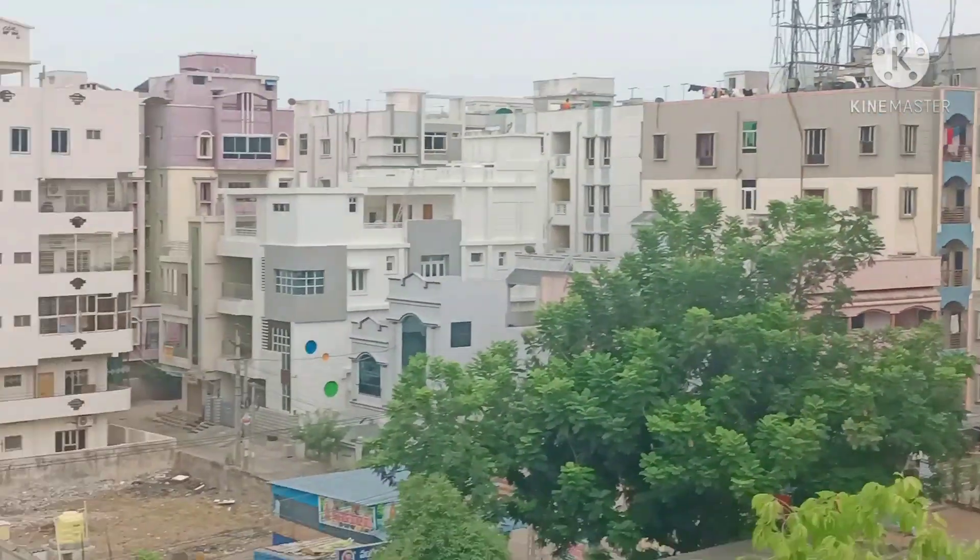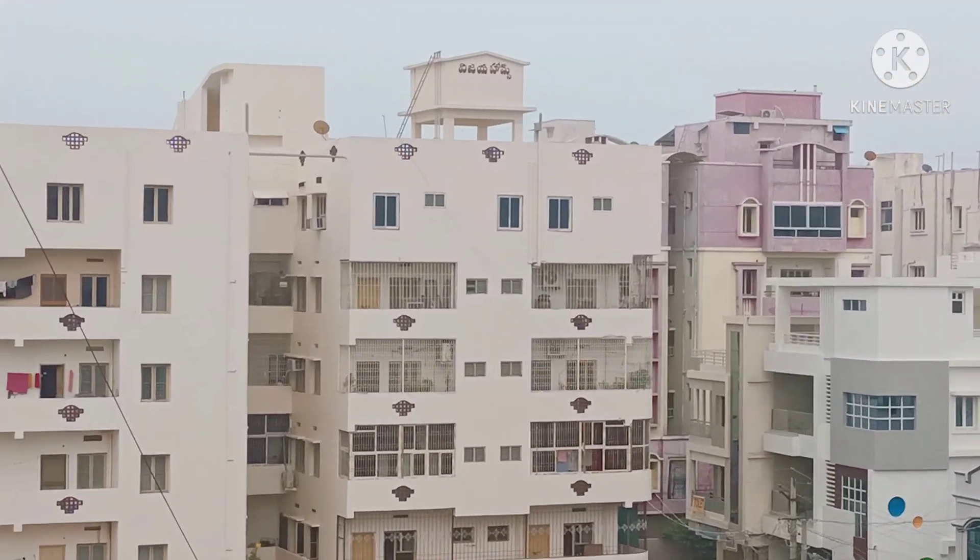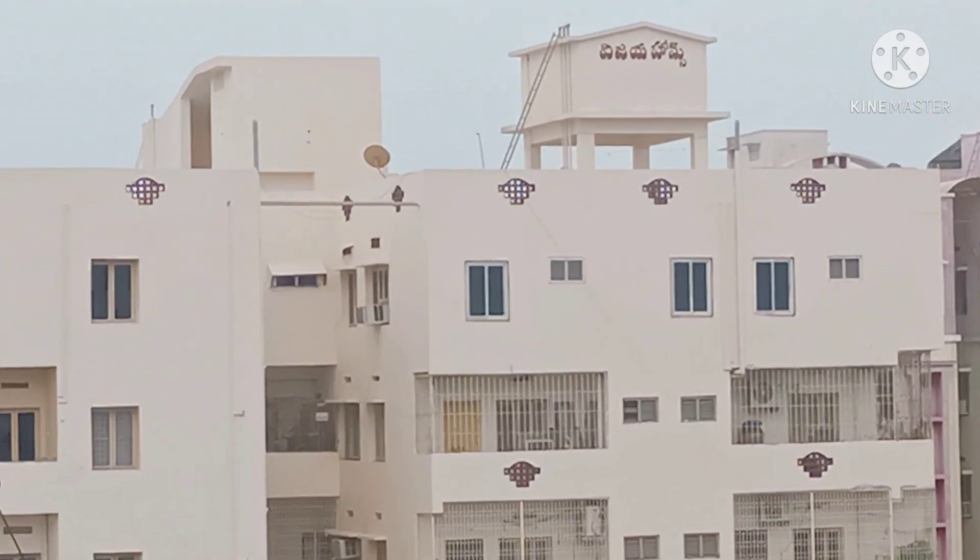And in the evening, it is very good. And now I am going to share my routine.